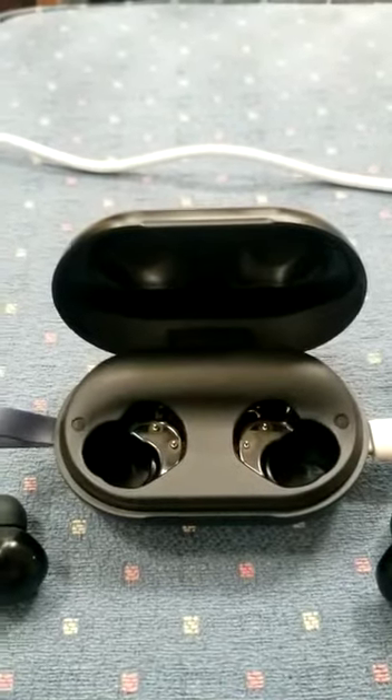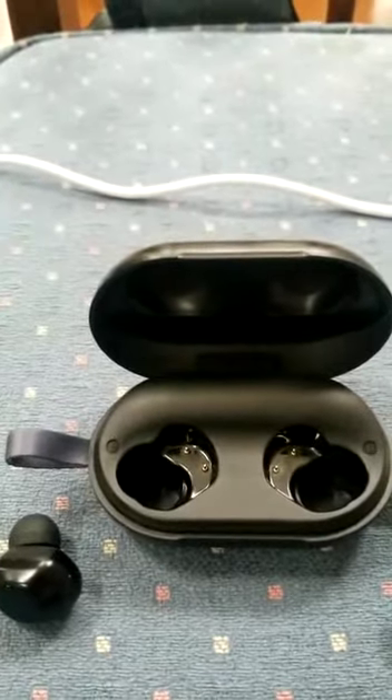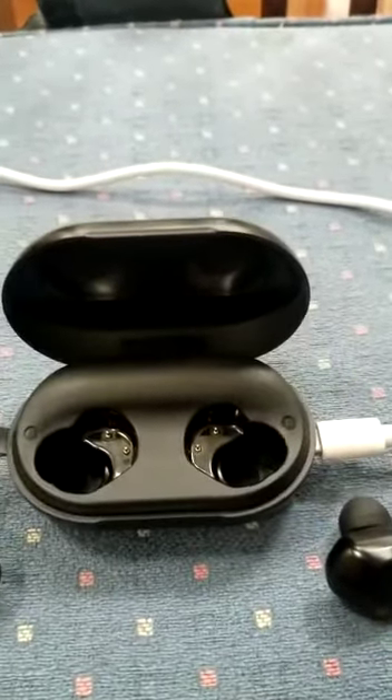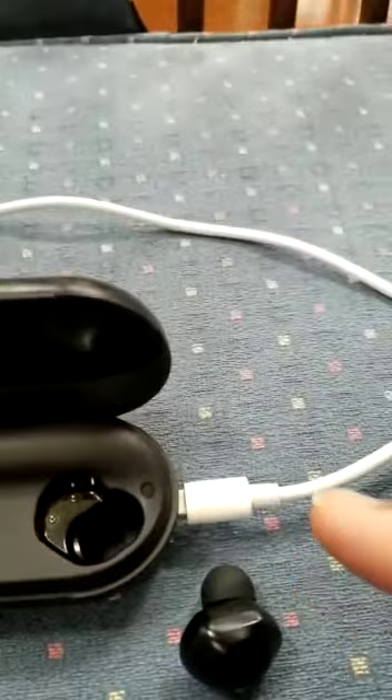This is a video to show that the earbuds are not working as suggested. I have just cleaned the tips of both the earbuds as well as the contact points on the case, and the C-type cable is connected.